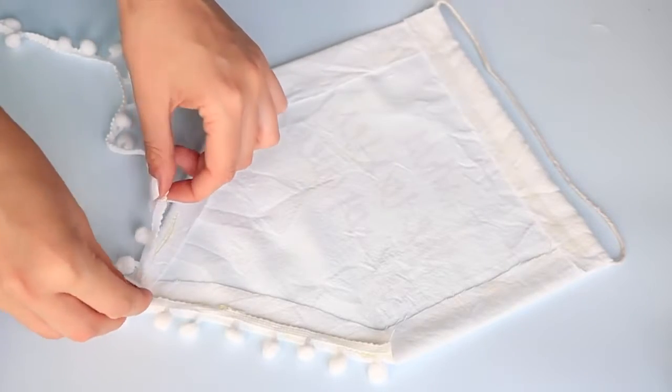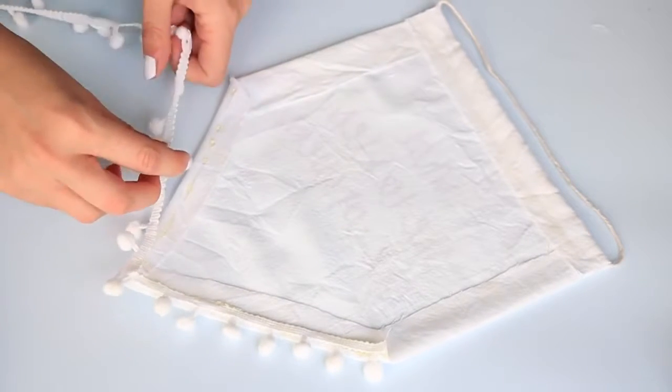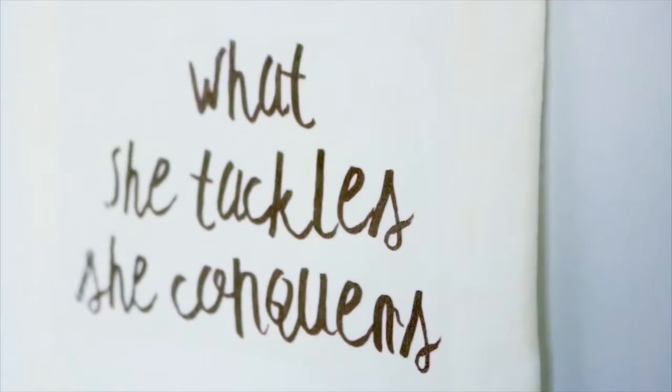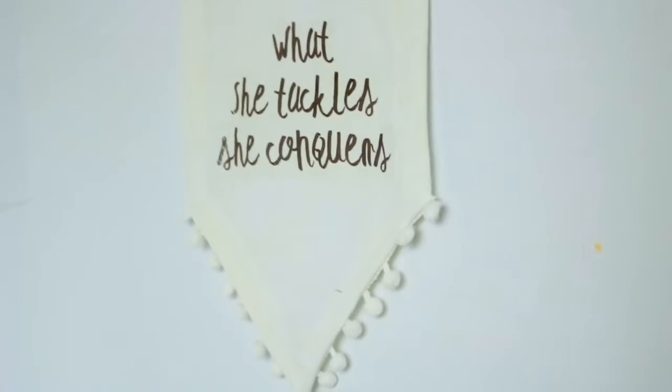Side note: I couldn't get the wrinkles out of the material no matter how hard I ironed it — I don't know what was going on there — but it doesn't look so bad in person, it's just on camera. Anyway, this is how it turned out and you can use whatever kind of trim or quote you would like, but if you'd like to use this quote I will leave it in the description.